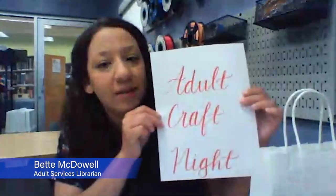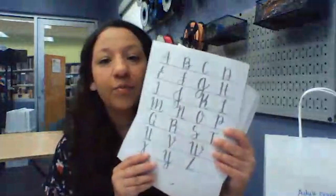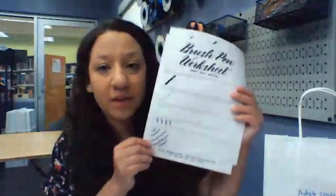Hi everybody, welcome to Adult Craft Night. Tonight we're going to be practicing some simple brush lettering. If you picked up your kit at the library, you should have everything you need: two plain Crayola super tip markers, an Artline brush marker, some practice sheets that we put together, and some practice sheets provided by the Postman's Knock — so thank you to them.